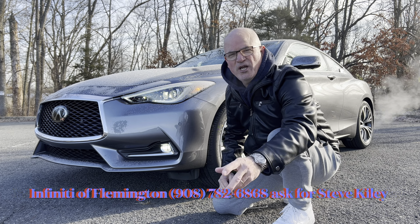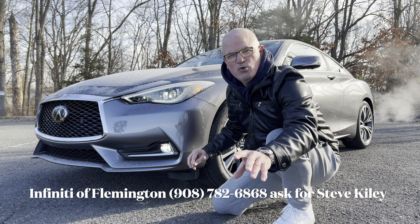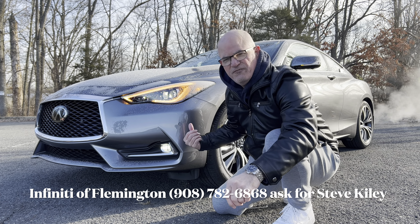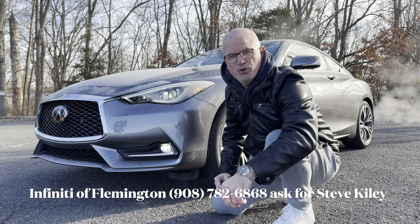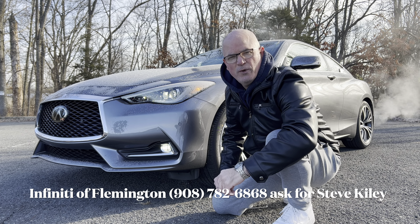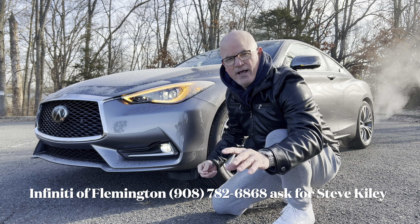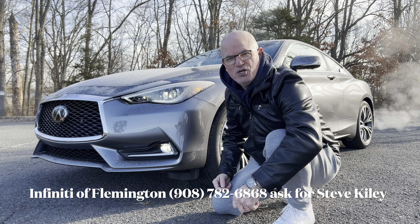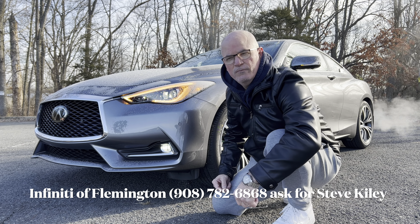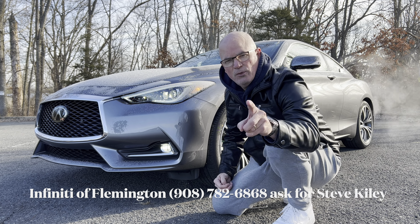Good morning everyone, welcome back to the channel. I'm back here at Infinity of Flemington to take a look at a brand new 2022 Infinity Q60 Sport Coupe. This Q60 has been discontinued for the 2023 model year by Infinity due to lack of sales, and after only five model years it's gone. So with this review we're going to take one last look at the Infinity sports coupe, the 2022 Infinity Q60.